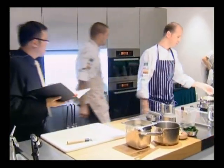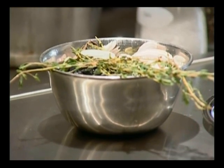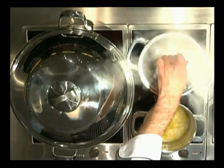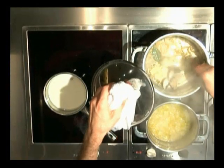So, just to start out, we're just going to open some mussels and pipis. Basically, very hot pan. Open the mussels and pipis — quite a high heat. Open those, remove those.